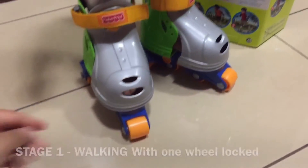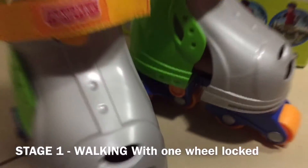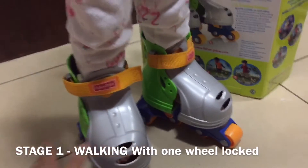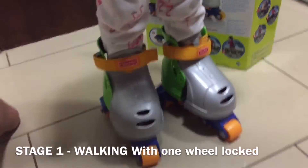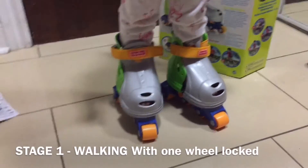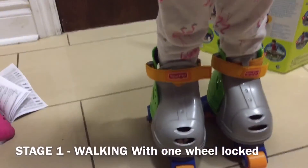I'm just going to demonstrate. This is stage one — I'm going to put it to stage one and she's going to walk. So let's see, she's walking.